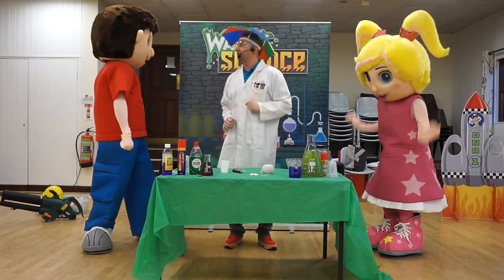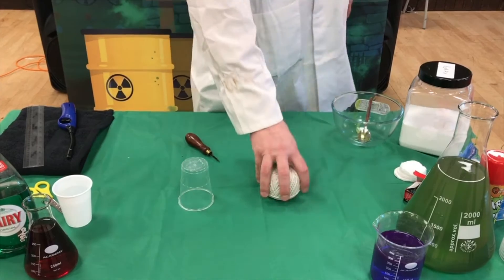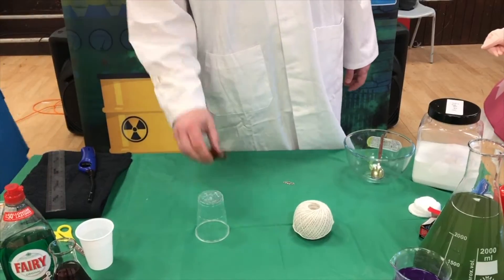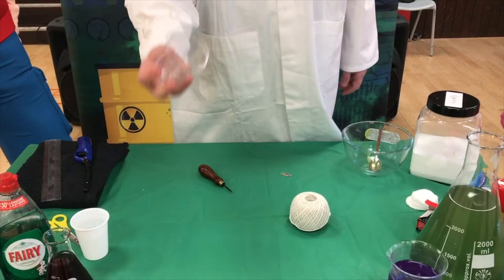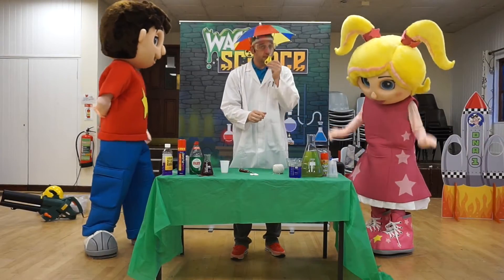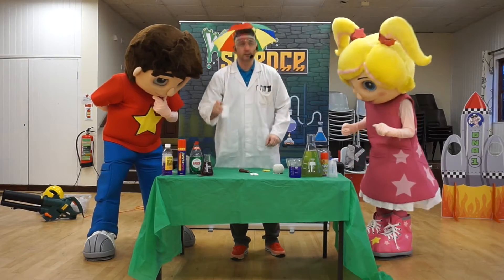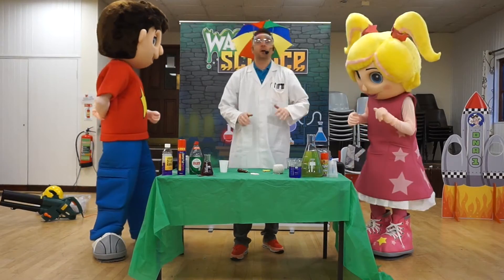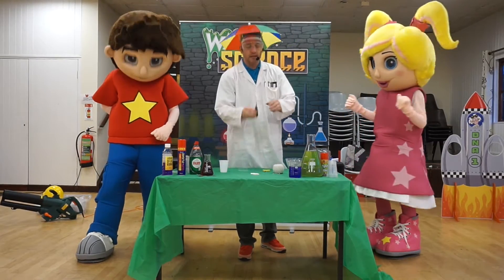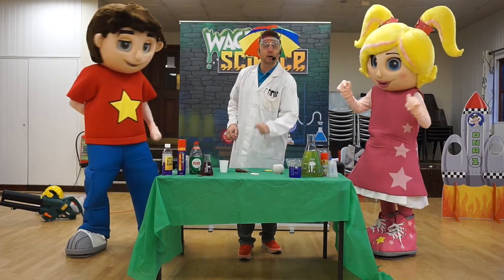Now we're going to carry on guys with chicken in a cup as I said. The things we need are some string, something sharp to make a hole in the top of your plastic cup, some scissors, a paper clip, and just a little bit of water and a cotton pad. Now you're going to need a grown-up to help you out with some of these things, especially the sharp object and the scissors.